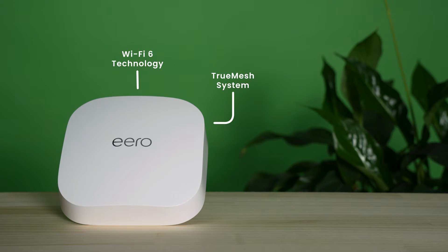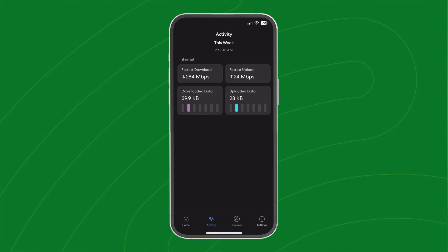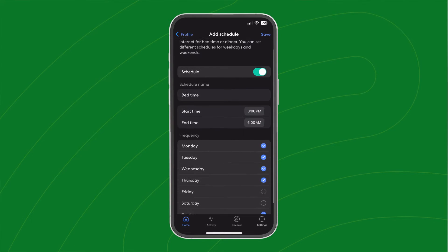Its true mesh system can automatically route Wi-Fi traffic and optimize its own performance. Setting up is a breeze through the easy-to-use Eero app, where you can see things like connected devices, your network speed, and change settings like parental controls.